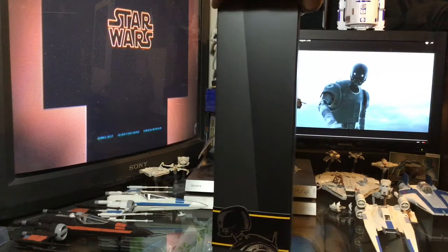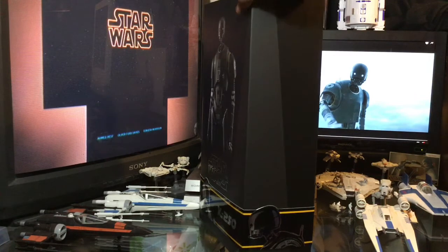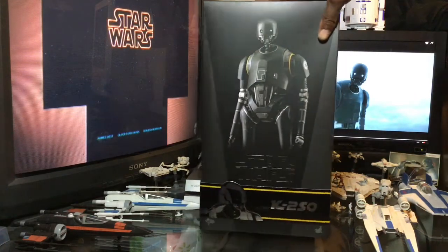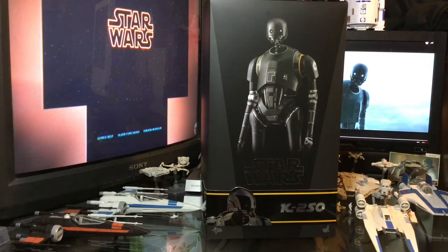The other side of the box, again, we have K2SO on the banner at the bottom. And then, of course, back around to the front. Very cool-looking box, guys. We're going to get a look at the figure on the inside of the box, so let's go ahead and get that done.